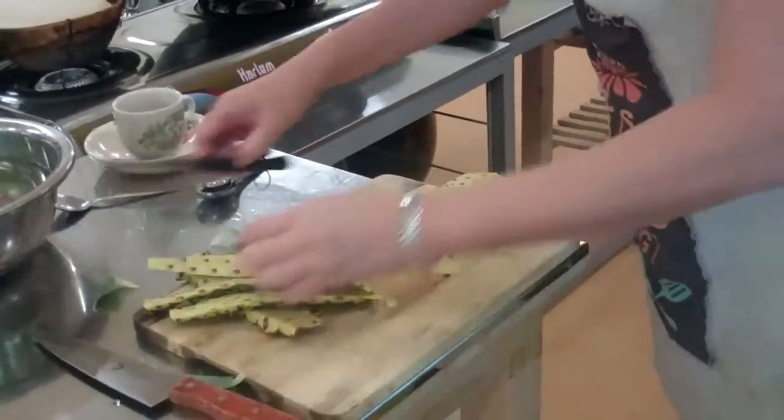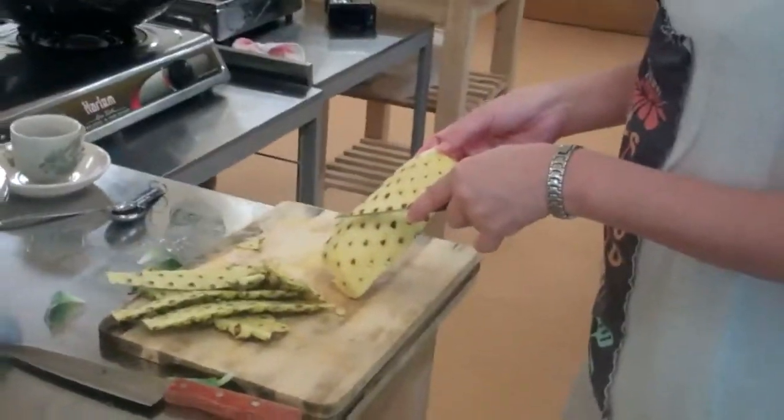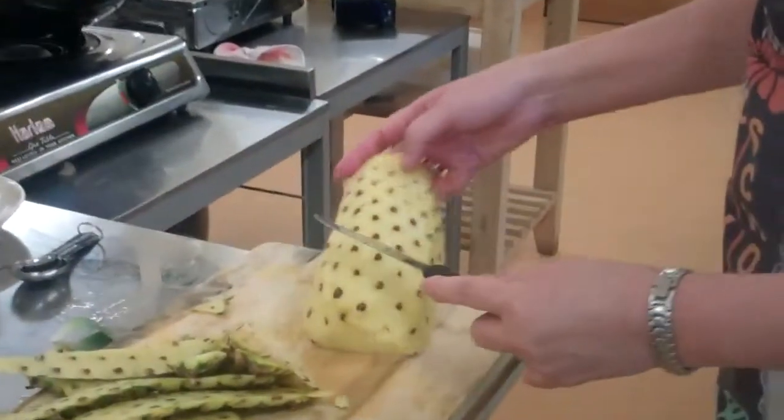How do you cut the spirals? If you cut it this way, it's going to be very long. I love cutting it this way.